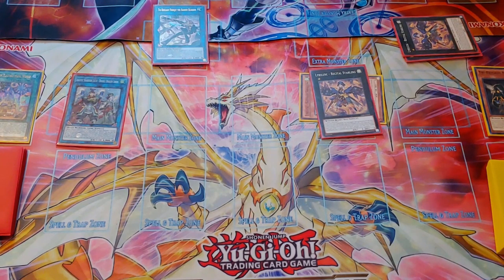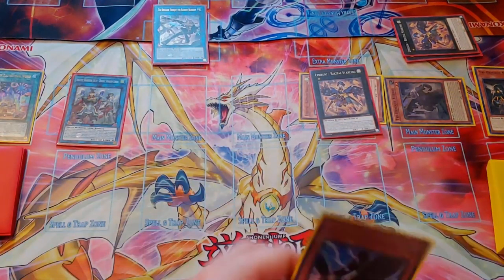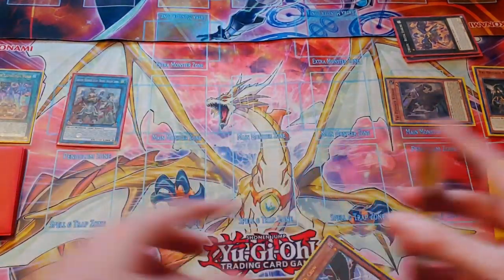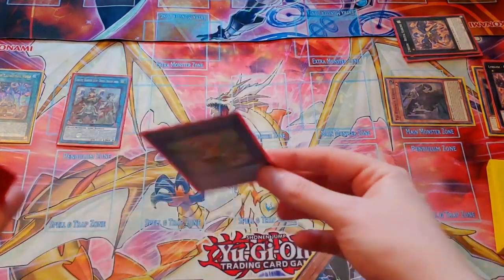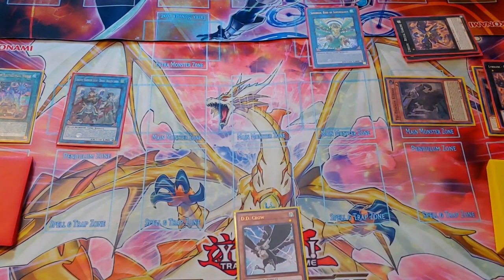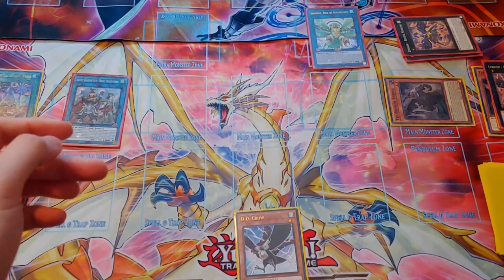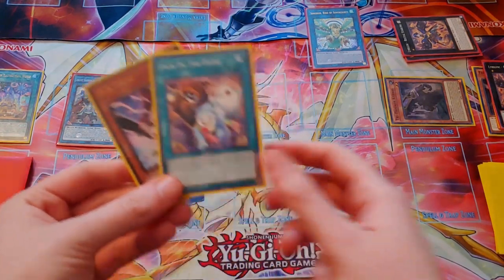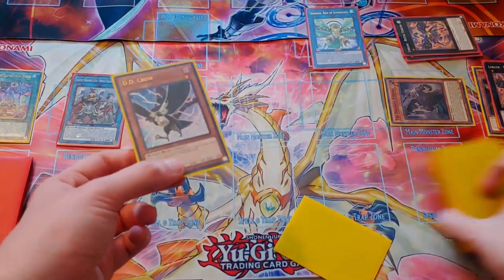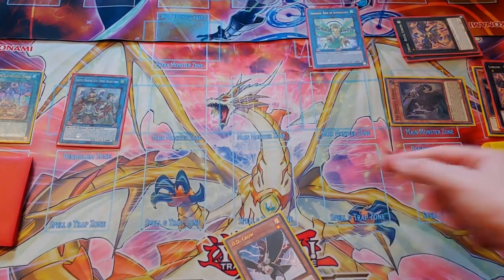We haven't used Baron Blossom's effect yet, so we can Special Summon the Karras from our hand with her effect. Then we can link the Recital Starling and the Baron Blossom together and we can grab the Simorg Link. Then the Baron Blossom will trigger — it's always nice to be able to draw a card. You can either keep the DD Crow or whatever you drew. Since it's not a hand trap and we've already done our combo, I'll be grabbing the DD Crow. Next we'll use Karras's effect — we'll banish three.